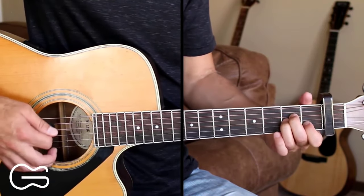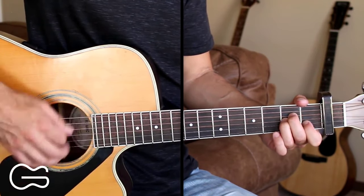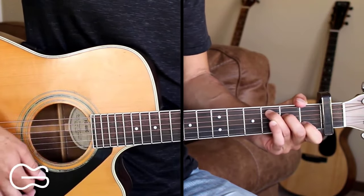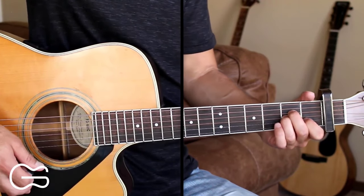The strumming pattern I'm doing is down, down, up, down, up. We do that chord progression two times for the intro.